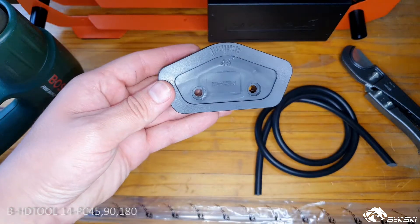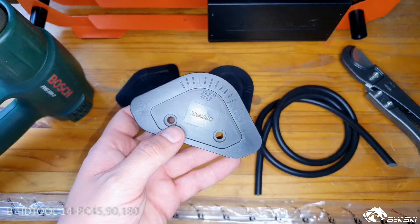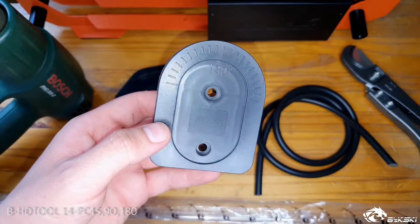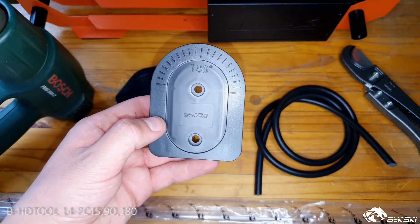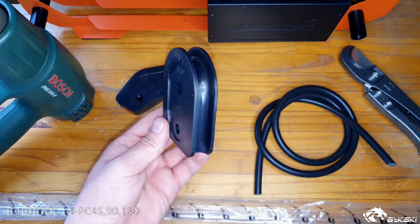With the kit you will receive one 45 degree bending brace, a 90 degree bending brace, and a 180 degree bending brace. By mixing and matching these angles one can create some spectacular pipe runs in their build.